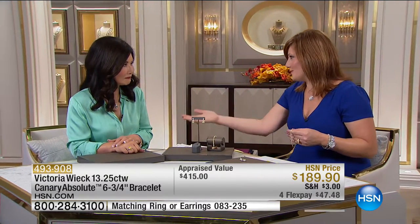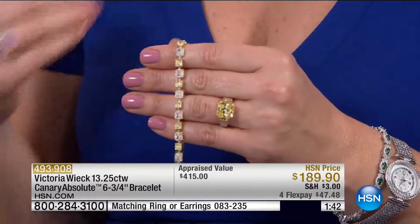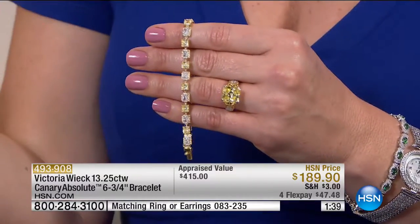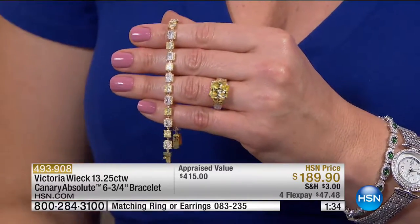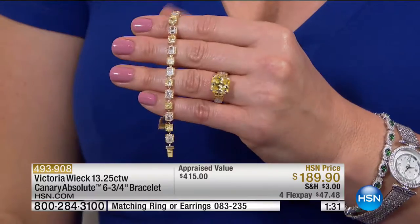I cannot be more blessed to have this job and to do what I do — to welcome you into your home and shop with you and work with Victoria. When you have jewelry of this caliber, it does lift you up in those moments. There's something comforting and confidence-giving when you slip into a beautiful, bold, gorgeous piece of jewelry. You feel like you can do this. I love doing Absolute because this is jewelry meant to be enjoyed now — today and every day.